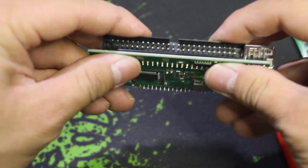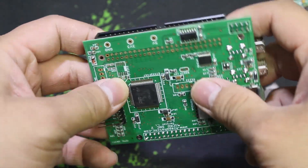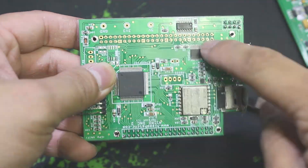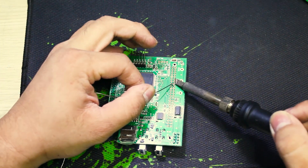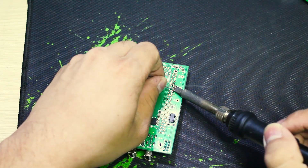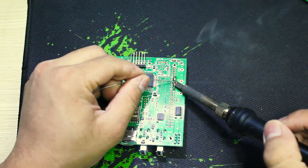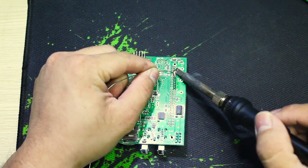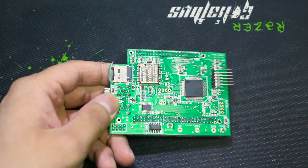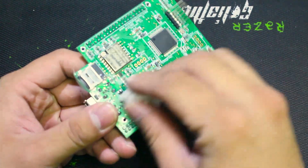Next, we will plug the connector into the mainboard like this, and then we will solder this pin. When it's done, it will look like this, and we will check the solder area and clean it again.